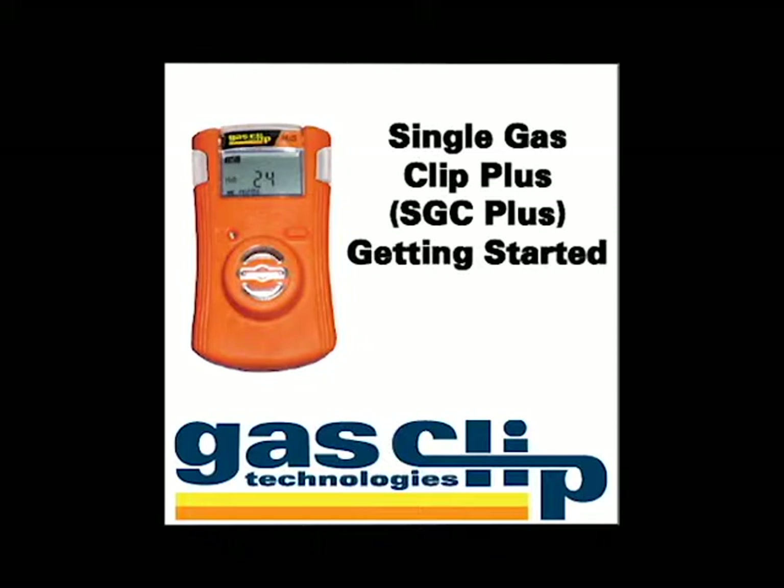Welcome to the GasClip Technologies video training series. This video will help you through the startup process for your Single GasClip Plus detector.